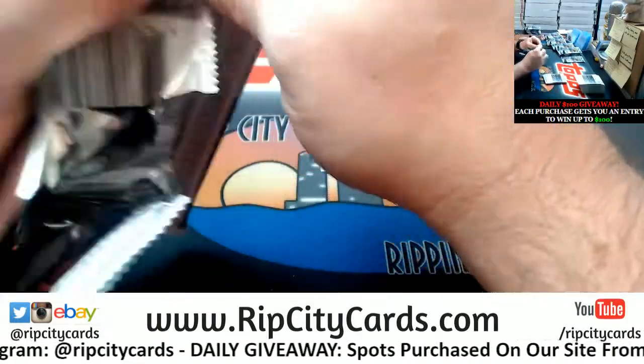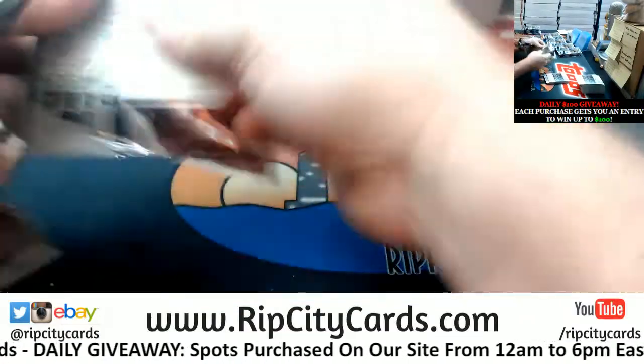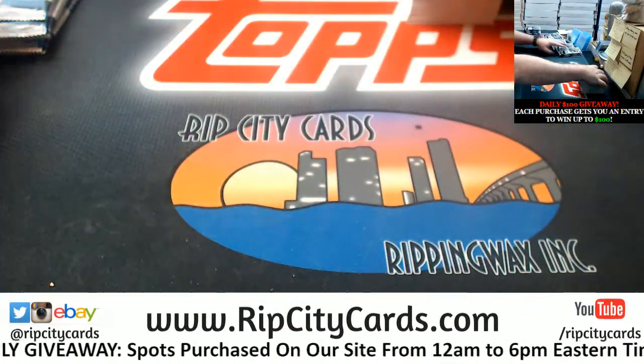It'll get you a clean base version if you'd rather do it that way.